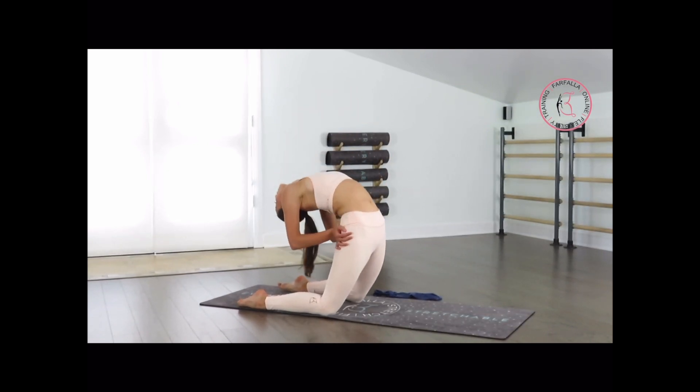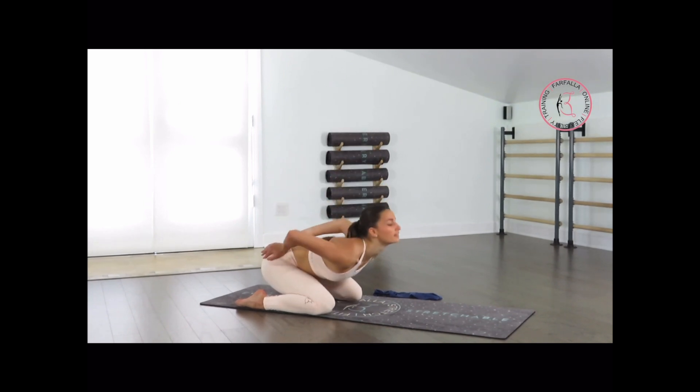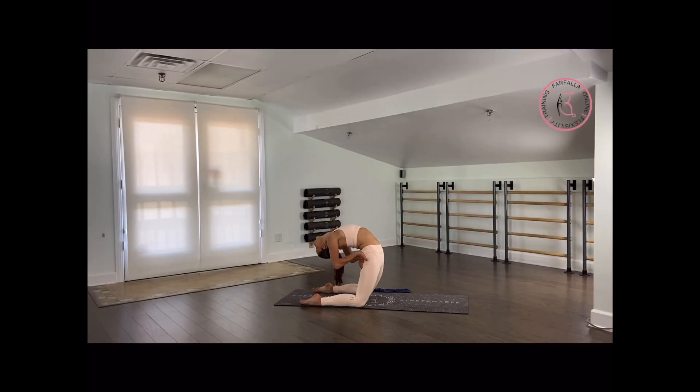Push yourself — you can do it. Open up your chest slightly more. Last 2 — lifting up, make sure that you're reaching up with the head and then arching to the back, don't go flat back. Last 1. Very good.